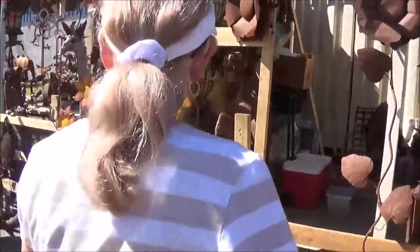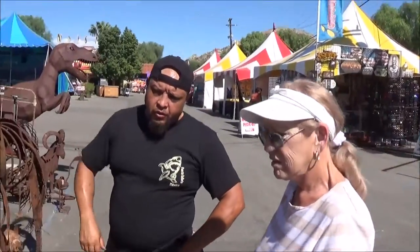I use stuff from work — chains, little pieces. These are out of Rosarito, the Metal Corral.